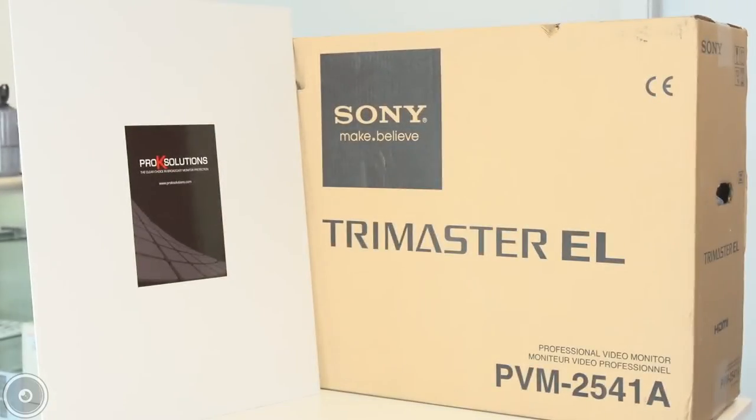Hi, I'm Casey Brammel, Service Technician at FusionCine, and today I'm going to show you the ease of installation of a Pro-K Solutions protective cover on a Sony 25-inch OLED.